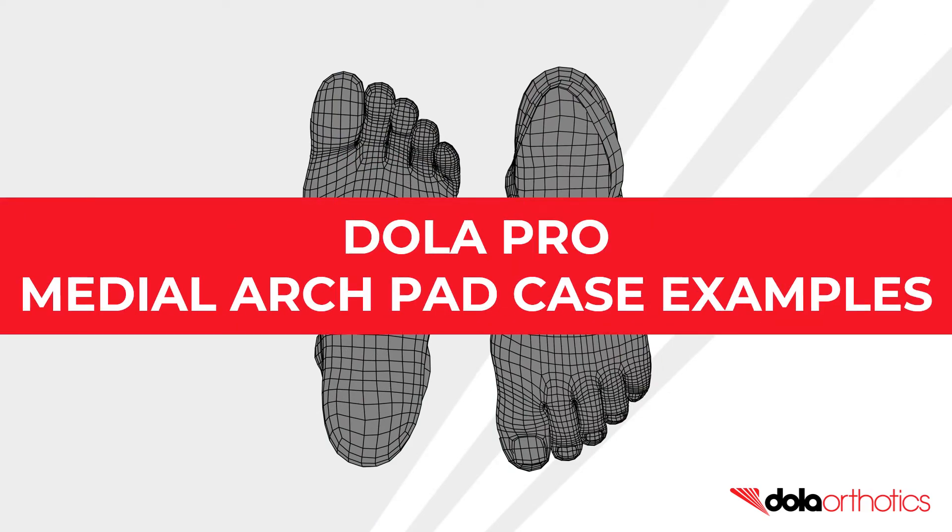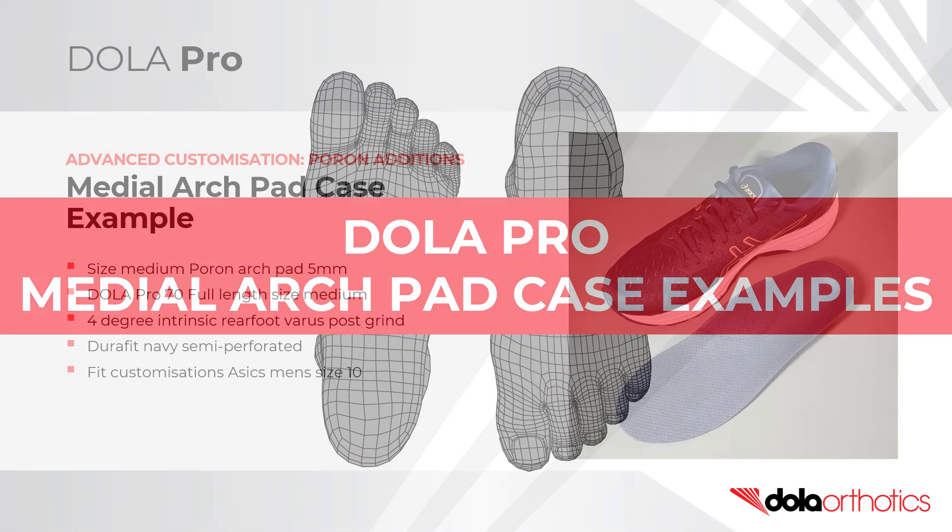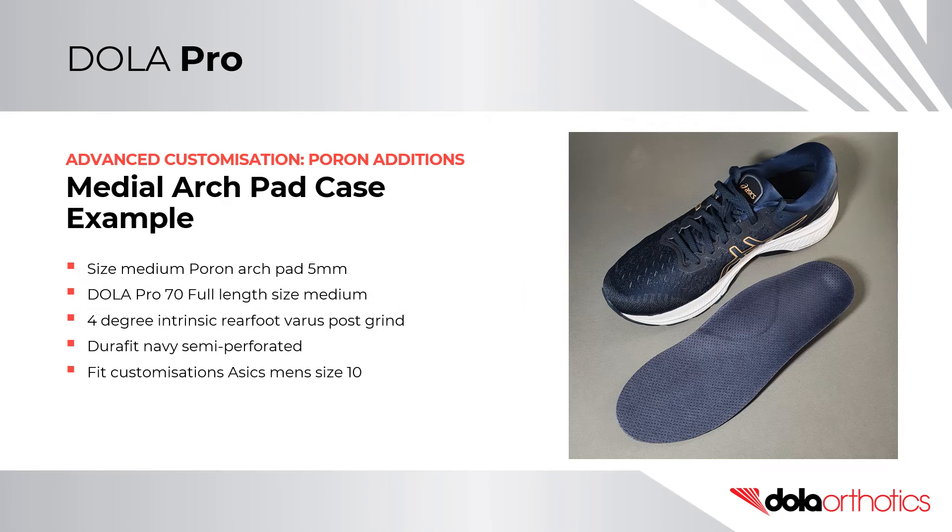In the first case example, a size medium Poron arch pad was placed on a size medium 70 soft density full length orthotic shell. The prescription was completed with a 4-degree varus intrinsic rear foot post grind, semi-perforated navy Durafit top cover, and fit customizations for an ASICS size 10 men's sport shoe. The full length orthotic is designed to be customized to various footwear types in clinic.